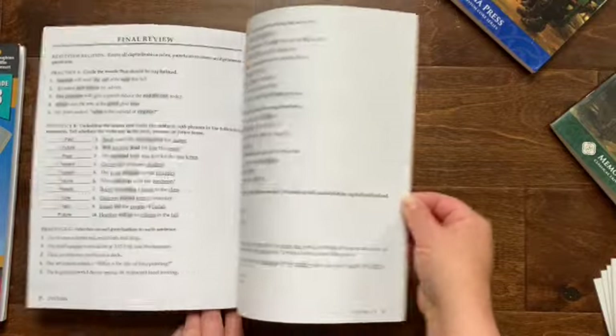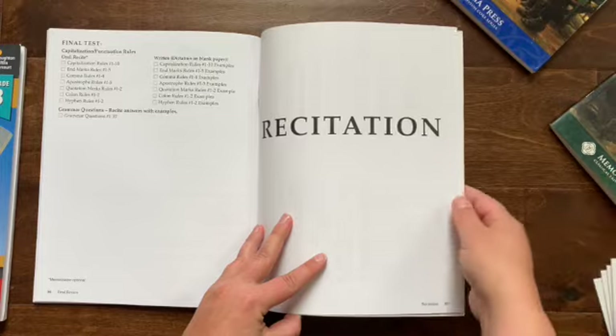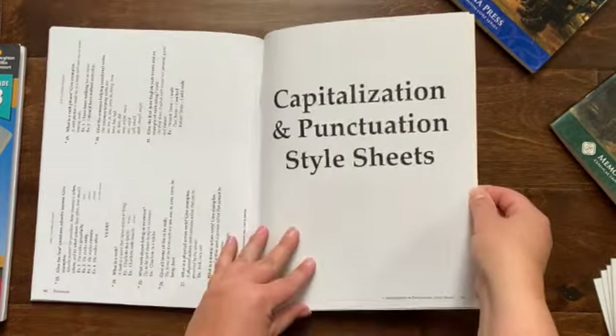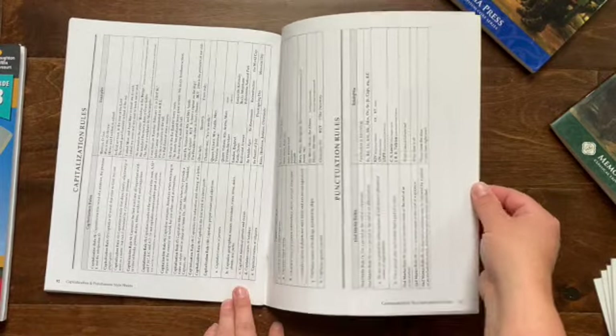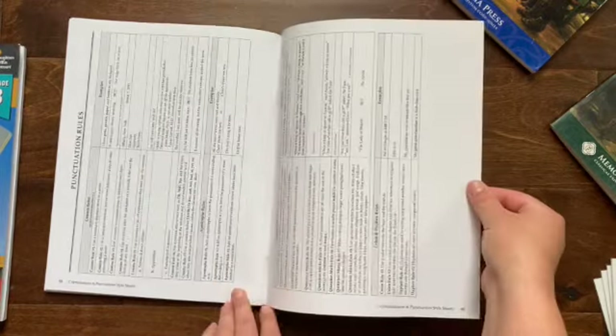Let's go to the end where the appendix is. It does have the recitation in the back of the book. We also have some capitalization and punctuation style sheets — just going over those capitalization and punctuation rules as an appendix for you.